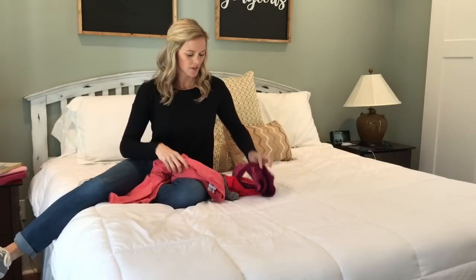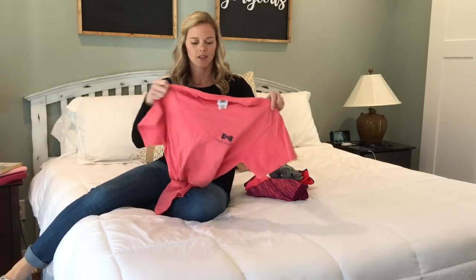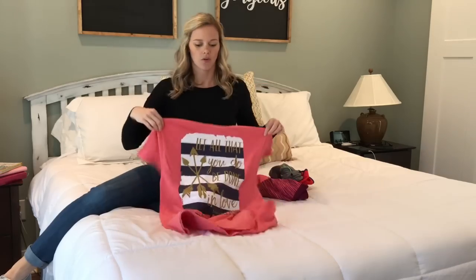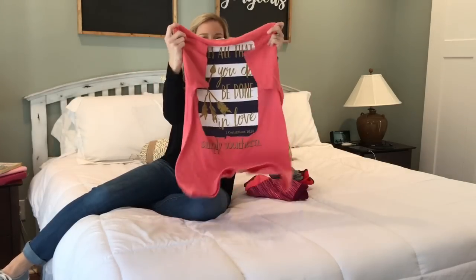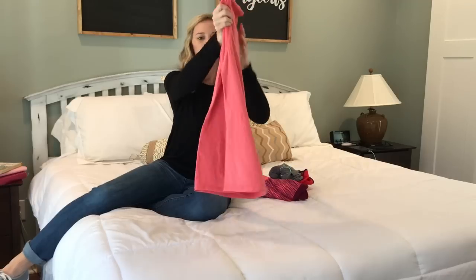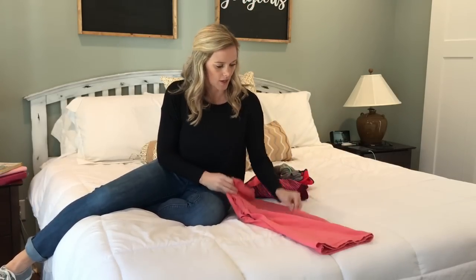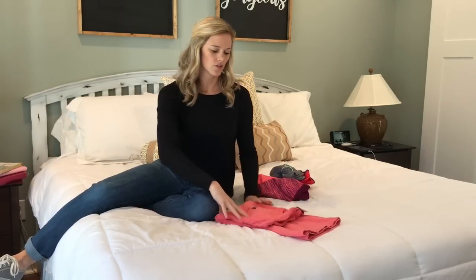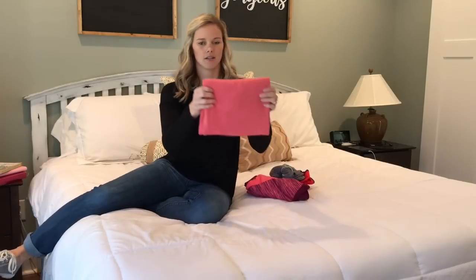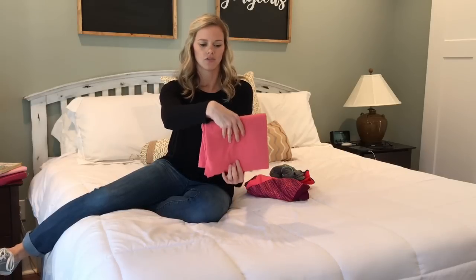Now that you've seen me organize my drawers, I'm going to show you how I'm folding each type of clothing. The first thing I'm going to show you is my t-shirts. I fold them by holding it up, folding the sleeves in first, then folding it in half, laying it out, then folding it just past the center and folding it one more time. That way when I put it in the drawer, I just file it in like this.